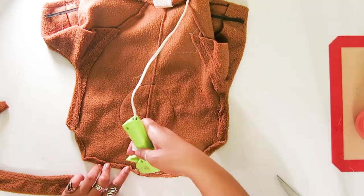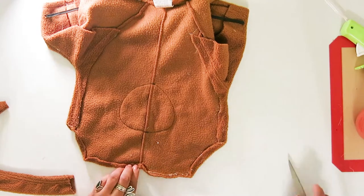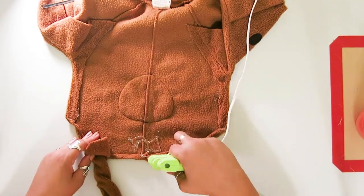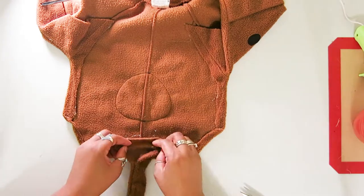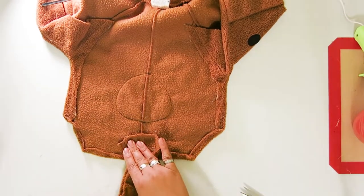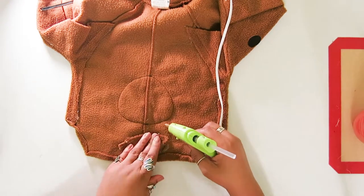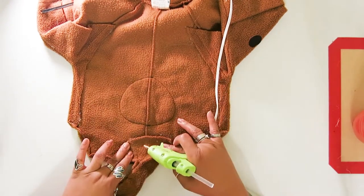I hope you enjoyed these quick, easy, and cheap dog costumes made out of kids' costumes. If you did, please leave a like and share this with your friends and subscribe to Hey Ma. The rest of the videos are just cute dog videos.